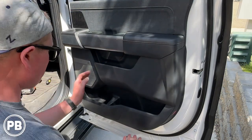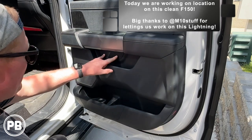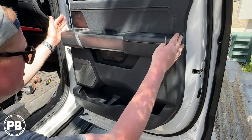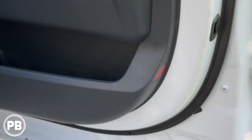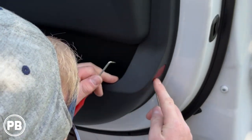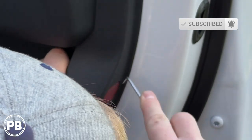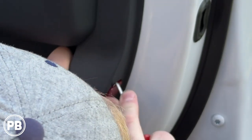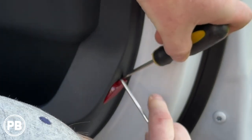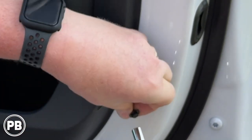To get access to the screws holding this in, you're going to have two seven millimeters underneath. There's one behind the little reflector here in the door panel as well. And then behind this panel, there are two longer seven millimeter screws that have to be removed. Once all those are out of the way, the rest of the panel is simply held in with clips. You can use a flat screwdriver or a pick tool — you just don't want to mar up your plastic. There's a clip at the top and the bottom, and we're going to use a pick tool to get right inside and pop it open to access the seven millimeter screw.